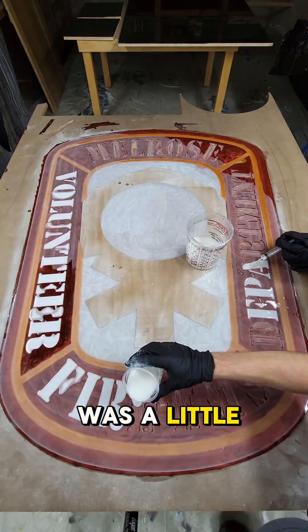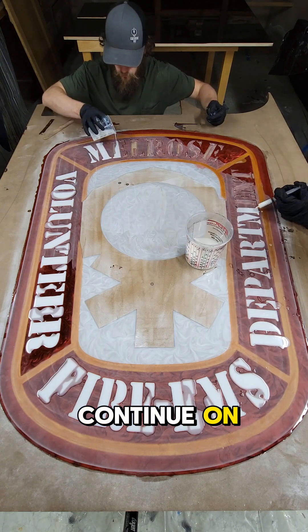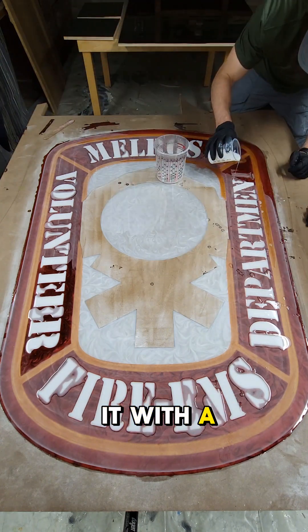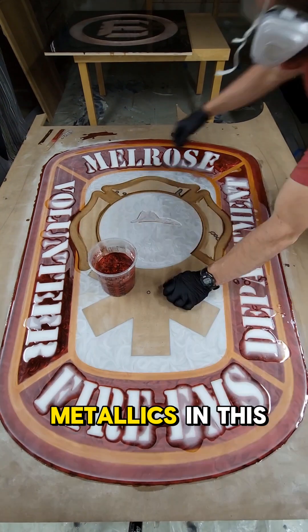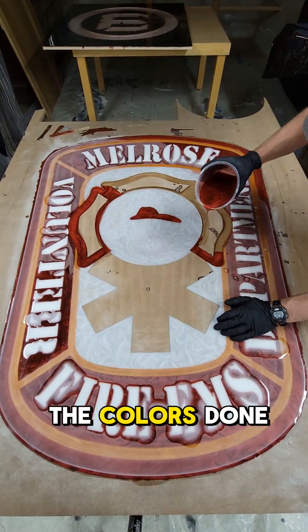Once that's done we can go ahead and flatten it. As you can see most of it is flattened — some of it was a little bit low, but not to worry, you can still continue on with the design. All of this lettering has been pocketed and we're filling it with a straight white — no metallics in this white whatsoever. Once that's done, we've got all the colors done for the first layer.